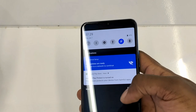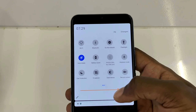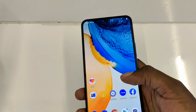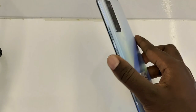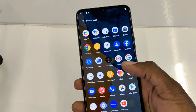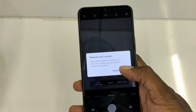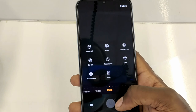The V20 SE has a glass front, a plastic back, and what appears to be a plastic frame. It has an AMOLED display at 6.44 inches with a 1080 by 2400 pixel resolution and an 84 percent screen-to-body ratio. It would be good for watching videos and gaming. It feels light in the hands, so extended use for gaming or recording should be comfortable.